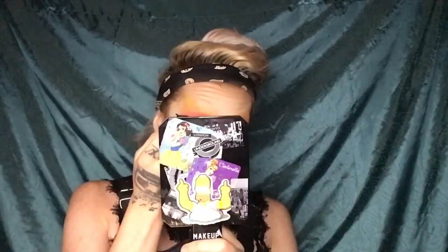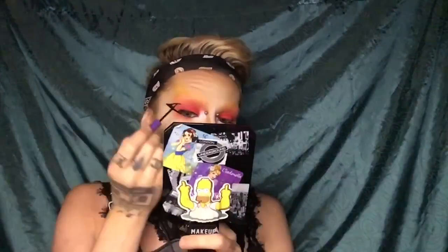Liquid eyeliner time — grab a liquid liner and start putting it on your top eyelid. I'm doing this fun design I usually always do that works with my eye shape. I make the tail first, then start forming the triangular shape, and then fill that in.